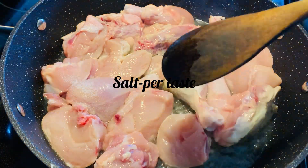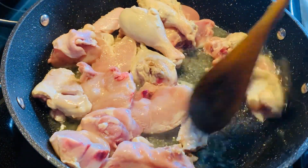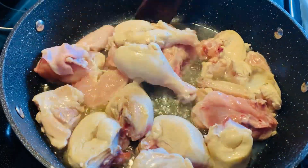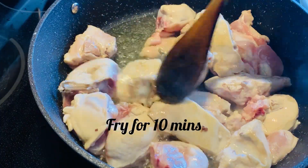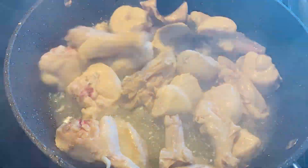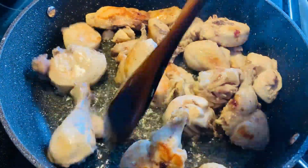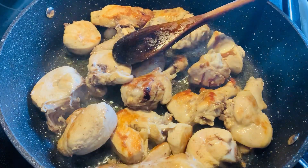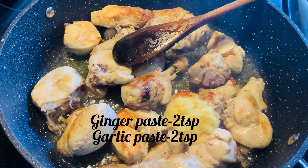Some salt, and then I'll fry them for 10 minutes. Now I will add 2 teaspoons of garlic paste and 2 teaspoons of ginger paste.